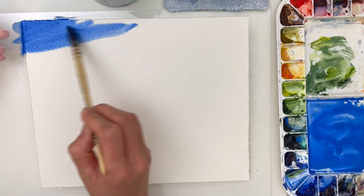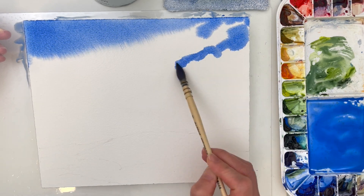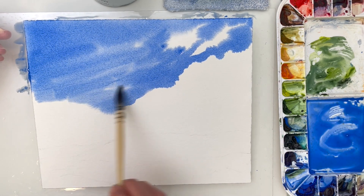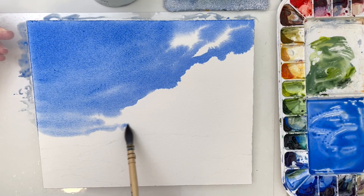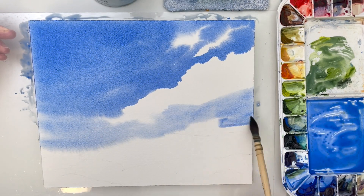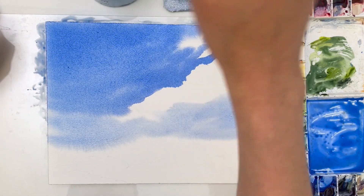Hey there, it's Susan. I'm here to explain the process behind the painting of this landscape with a blue sky and clouds that I did for our June Paint With Me Challenge. The reason I chose this blue sky with white clouds for the challenge is because it's what we're working on inside of the Paint With Me community this month in June.